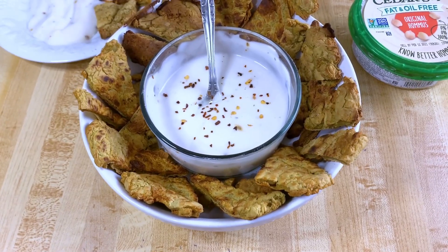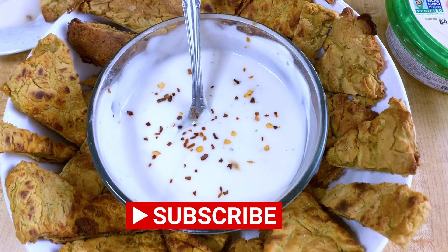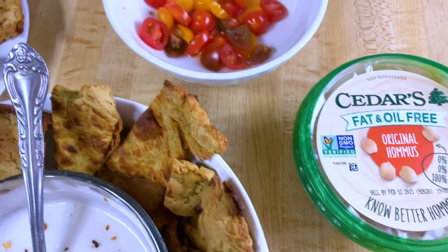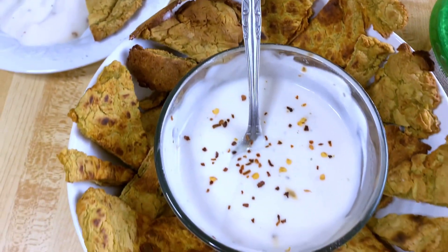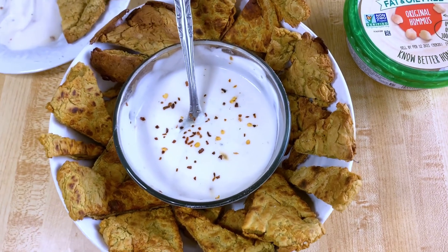This is the final presentation for your Super Bowl party or any other event — my fat-free tortilla chips with my onion and garlic dip. You can also dip them in hummus. Add a couple of tomatoes on top. Very very low fat. The dip has less than two grams of fat and the chips are fat-free. So enjoy.